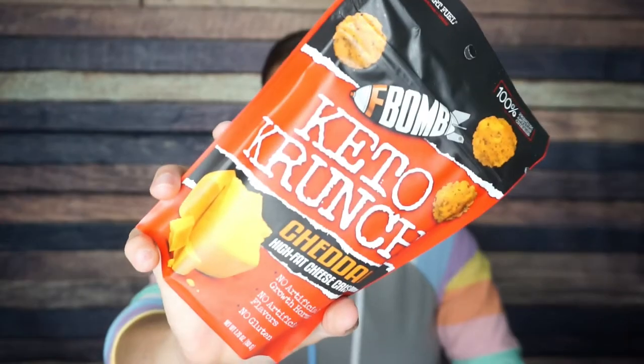Then we have F-Bomb Keto Crunch Cheddar High Fat Cheese Crisps. I absolutely love F-Bomb. What I normally have from them is their nut butters, which are delicious, but they also make really good cheese crisps. Glad this is just cheddar. There are two servings per container. For each serving: 160 calories, 13 grams of fat, one gram of carb, less than one gram of fiber — so about half a gram of net carb per serving — and nine grams of protein. Ingredients: pasteurized milk, salt, microbial coagulant, and cheese cultures. So yeah, this is just plain cheese. I will absolutely be looking forward to trying this crunchy and delicious snack.